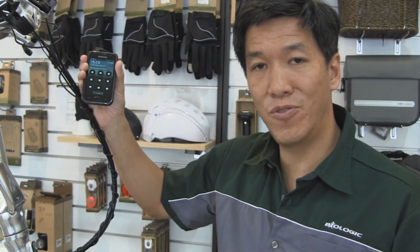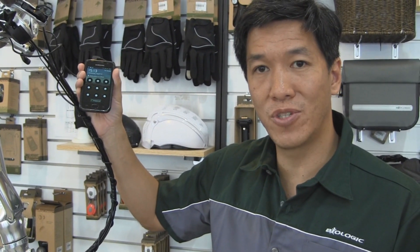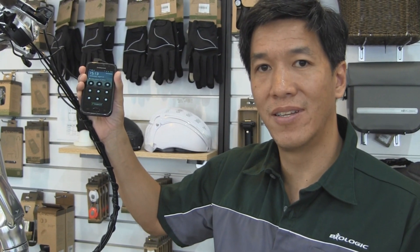So it's something we're really excited about and if you have a chance to get into your local bike shop to check it out, please do. Thanks a lot.